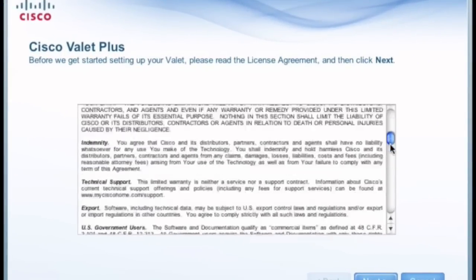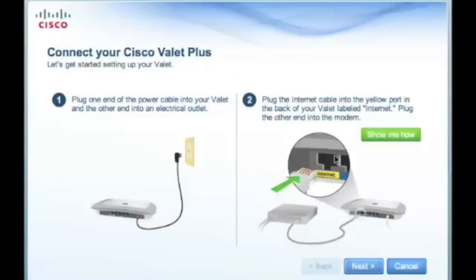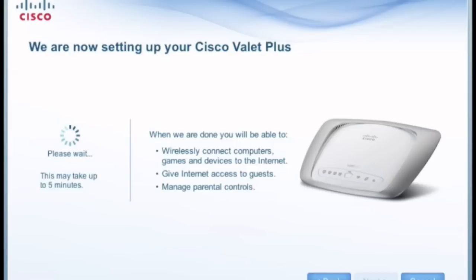Review the end user license agreement, and now use your AC adapter and Ethernet cable to connect your broadband modem. After you've completed that step, click Next and the setup process of your Valet Hotspot begins.